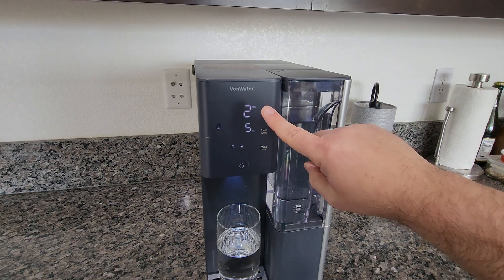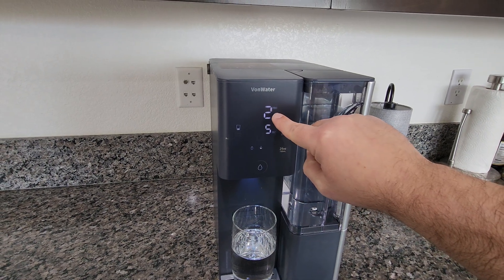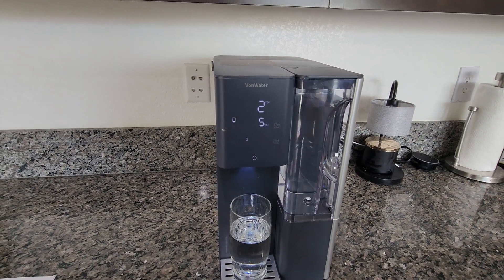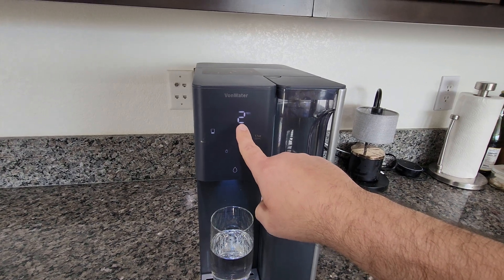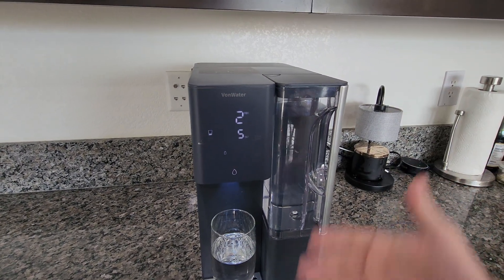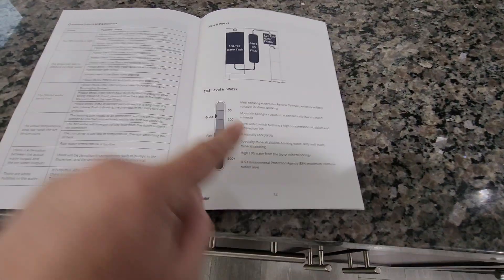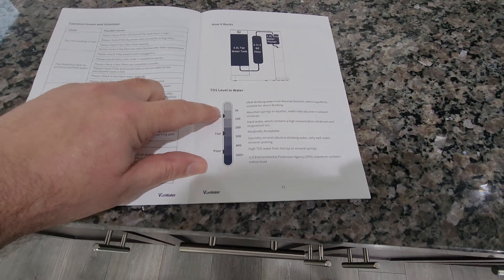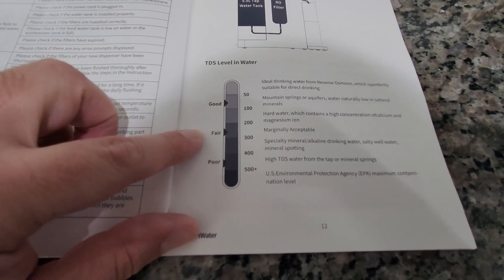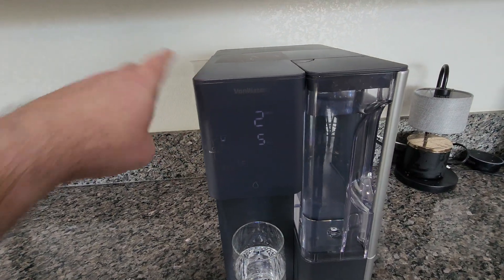The TDS display stands for Total Dissolved Solids — it's telling you how much the unit is cleaning the water. Low numbers are always good. In the user's manual there's a guide: 0 to 100 is pretty good; upper 100s to low 200s is fair; higher is worse. If the TDS number starts getting high, that probably means the filter needs to be changed, because the filter is what keeps those numbers low.